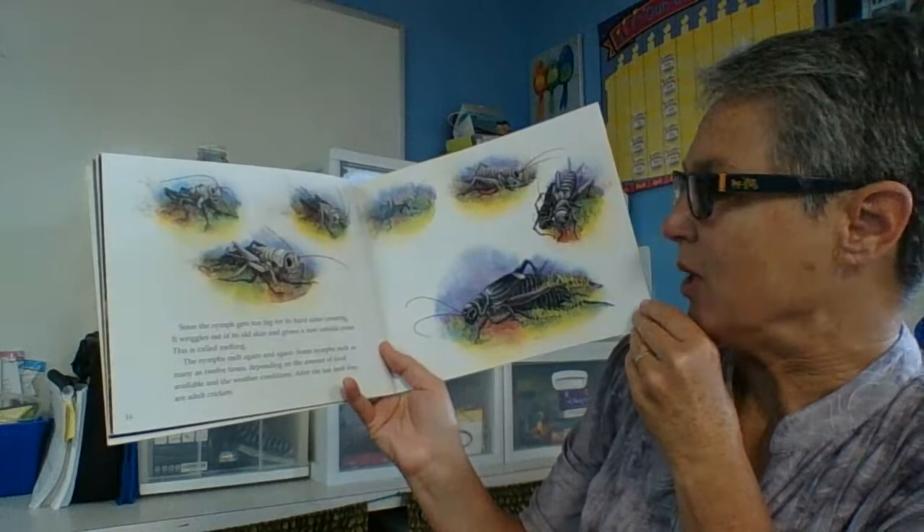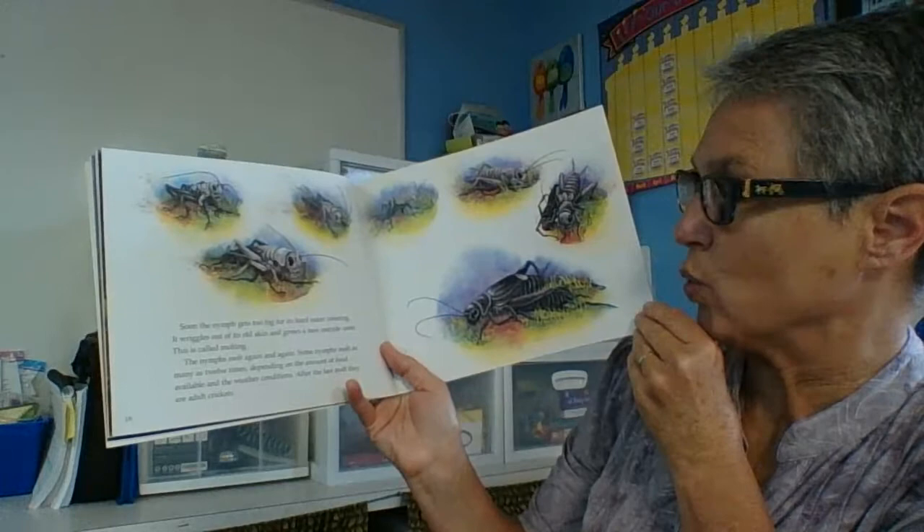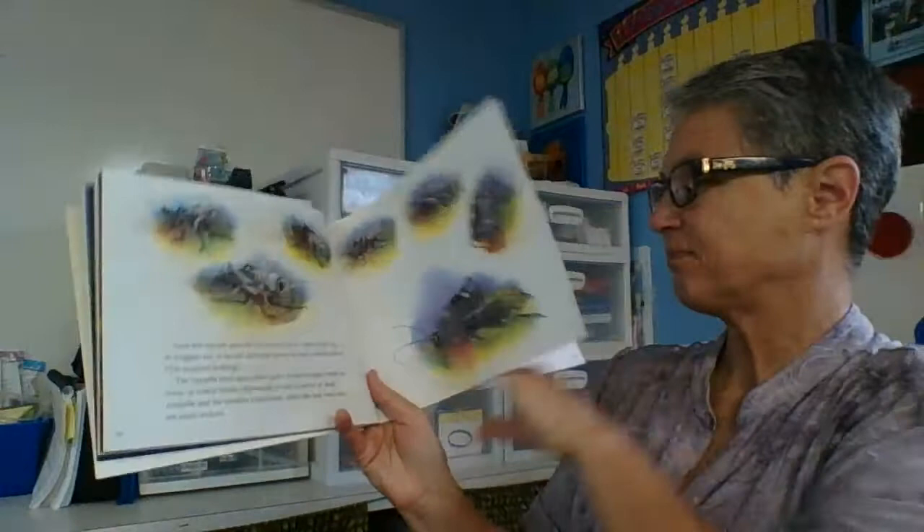The nymphs molt again and again. Some nymphs molt as many as 12 times, depending on the amount of food available and weather conditions. After the last molt, they are adult crickets. They molt again and again until they get to their adult size.